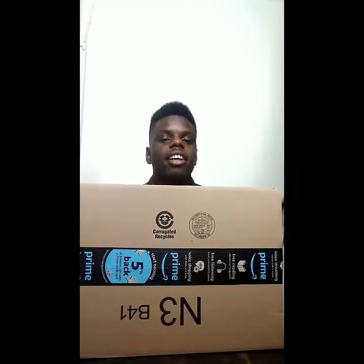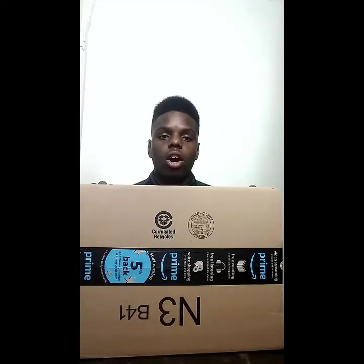From the title, you guys already know that this is an unboxing video, but of what? I didn't say. Amazon was lucky enough to drop me off a package today, and no, this is not a sponsored video.